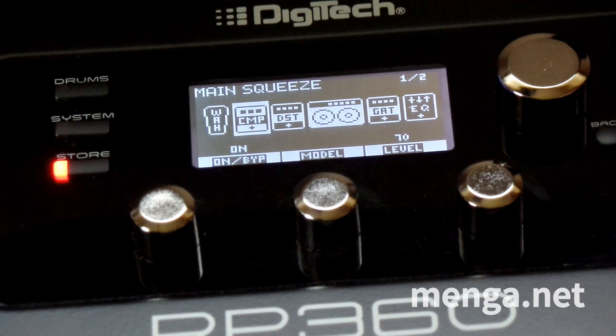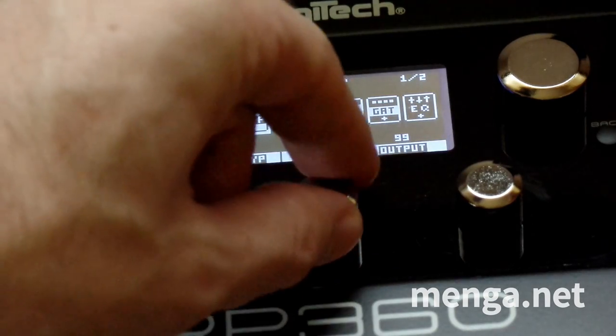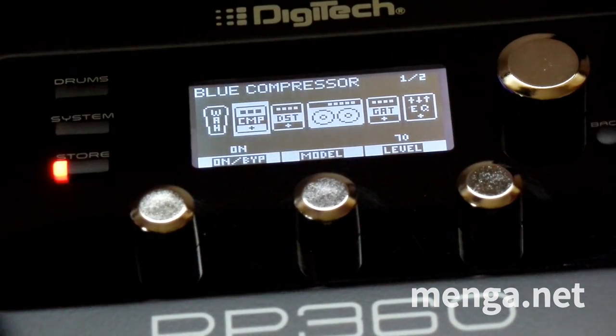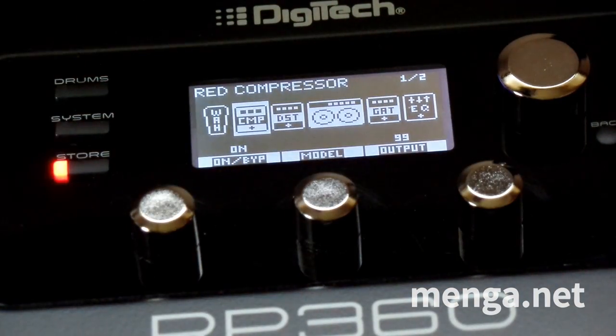There are several different types of compressors in the RP-360. The one I want is the red one, which I believe emulates an MXR Dynacomp pedal. There's also Main Squeeze Blue, which I believe is an emulation of a Boss CS3. The red one is the Dynacomp.